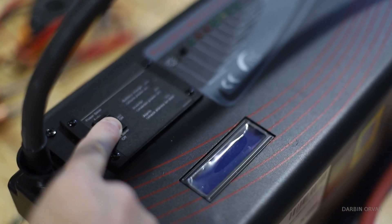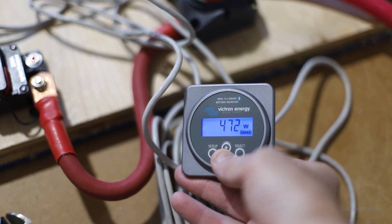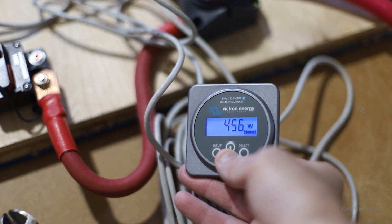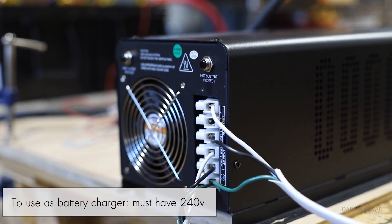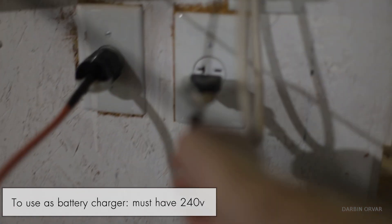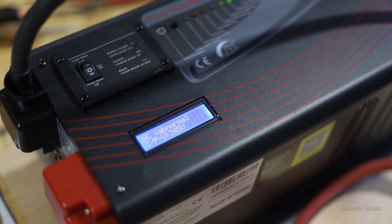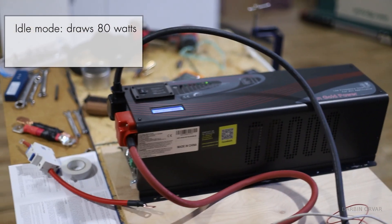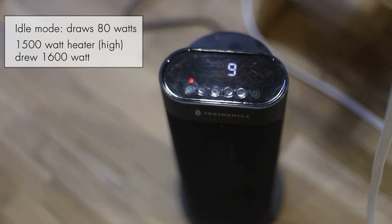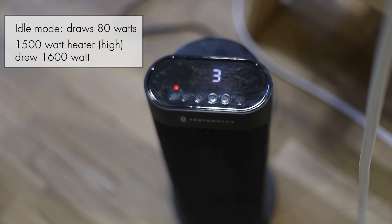I also tested simpler loads like a 1,500-watt heater running at 120 volts — that worked fine. The unit gives you the option of 120 or 240 volts output, but to use it as a battery charger you must have 240-volt input. Sitting idle in non-power-saving mode it draws about 80 watts; running the 1,500-watt heater on high it drew about 1,600 watts from the battery, showing very good efficiency.